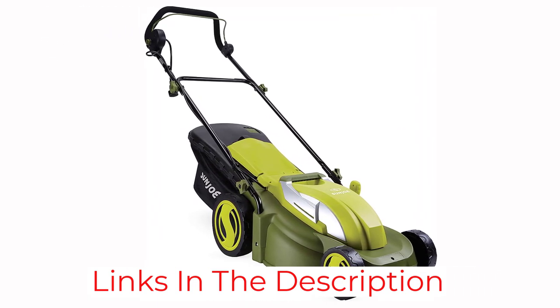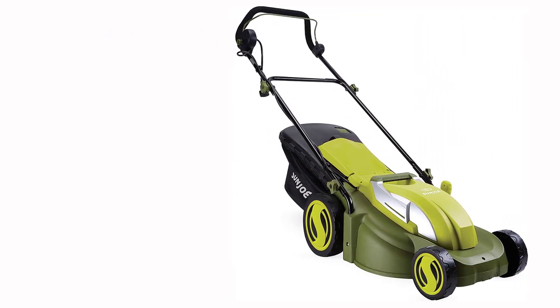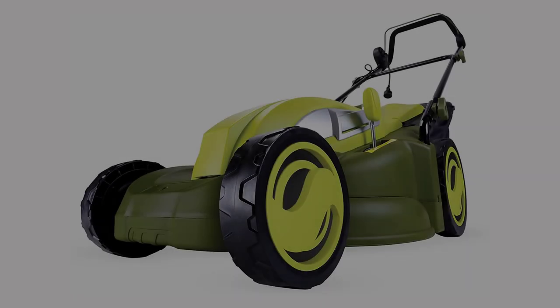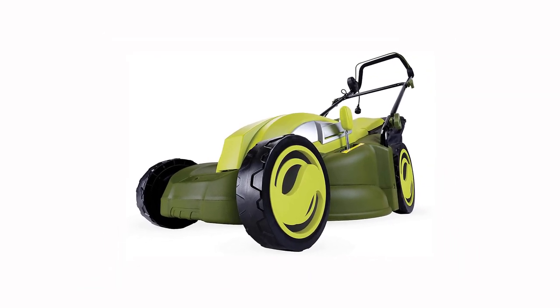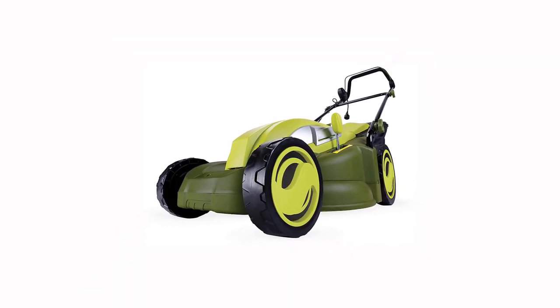Reviewers reported that the MJ403E is easy to use even for those without a lot of upper body strength or experience with power tools. Most said that even with the cord and smaller cutting deck, this mower gets the job done for a typical yard.